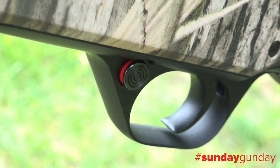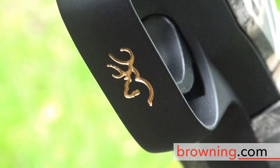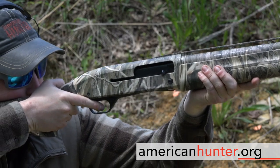For more information on this wetland bird hunter, which retails for $1,859.99, visit browning.com. And as usual, for more Sunday Gun Day any day of the week, check us out right here at AmericanHunter.org.